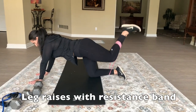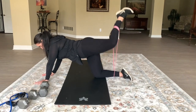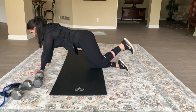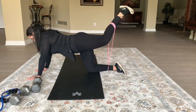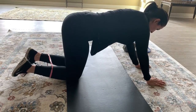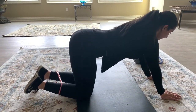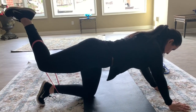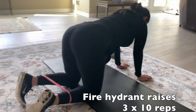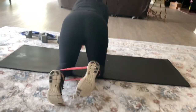Using the resistance bands I showed earlier, I am doing leg raises. The first one is donkey kicks — with a slight bend in the knee, you kick up — and I'm doing that on both sides. The next leg raises are fire hydrants, which is a side lift on each leg. I slightly lift with my knee to the side; I do not raise it straight behind, I raise it straight to the side. This is amazing for your hips.